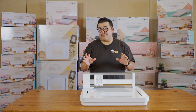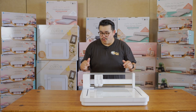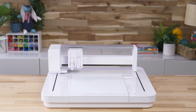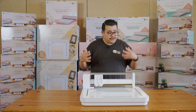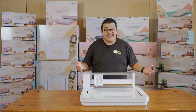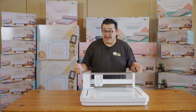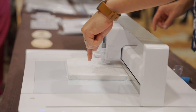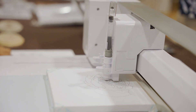Here at Heat Press Station we are absolutely excited about the brand new Curio 2. This machine was just announced and it's a game changer. If you take a look you're going to notice it's different from the previous model of Curio, and that's because this is now a flatbed cutter. What's unique about flatbed cutters is the option to work with thicker materials — it has a maximum loading thickness of 20 millimeters.